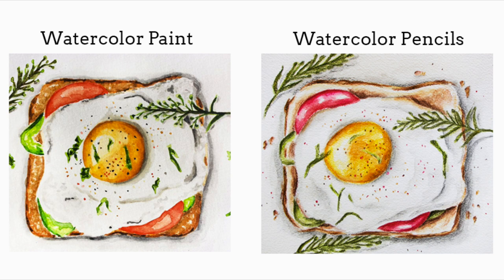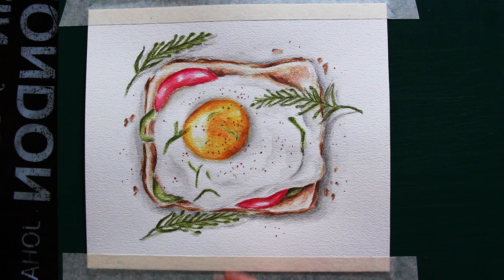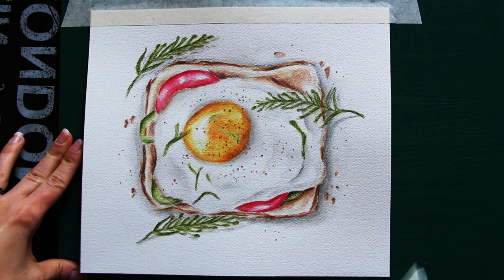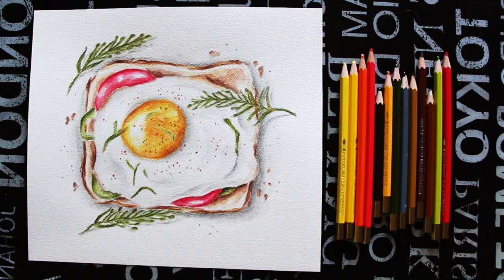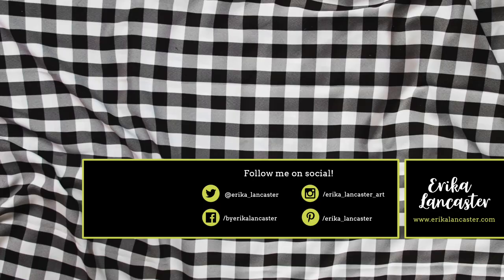So what do you guys think? What differences do you notice between these two pieces, and which appeals to you most? I would love to hear from you down below in the comment section. If you have experience using both of these mediums, let us know which one you personally like most and why. And if you have any watercolor pencil suggestions for me to buy, do let me know — I'm super interested in that as well. I hope you enjoyed this video and found it helpful and inspiring. If you liked it, I'd really appreciate a thumbs up, don't forget to subscribe, and see you soon!